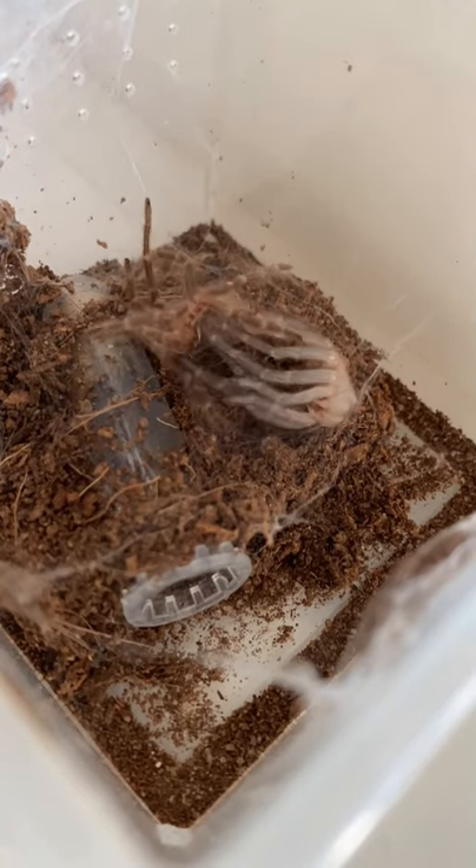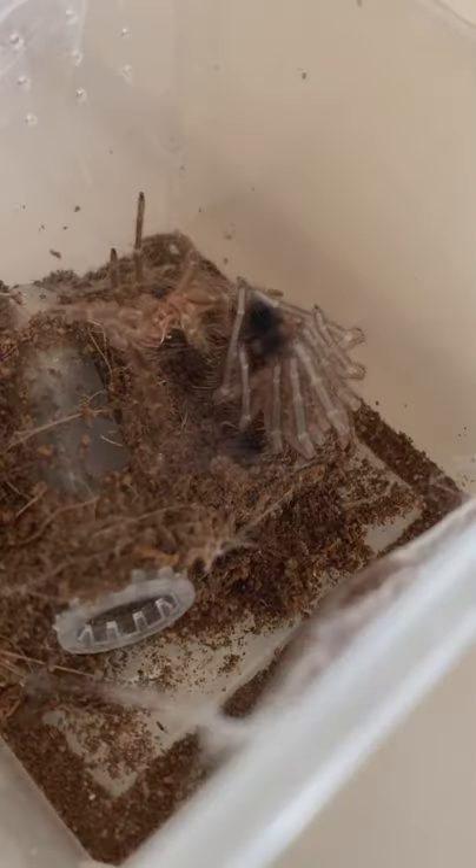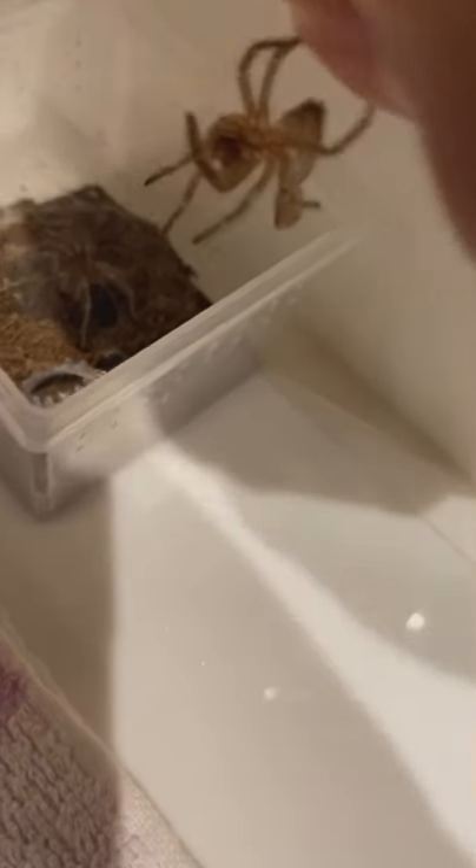After they're done molting, they lay on their backs for a couple of hours to regain strength, and they shouldn't be fed until after 7 days since their fangs are still weakened from molting, but they do need water to regain moisture.